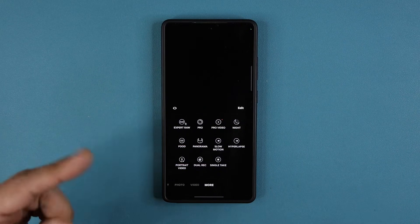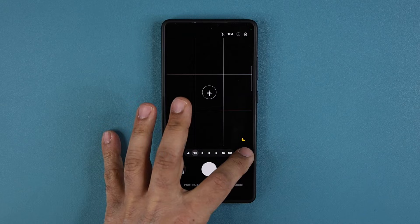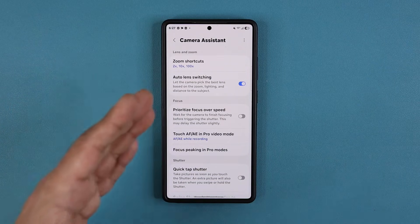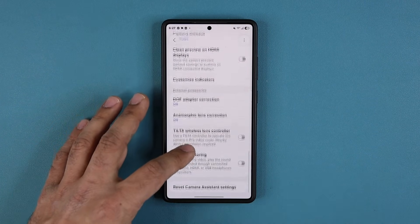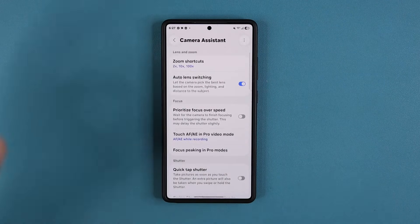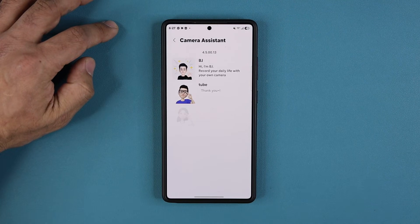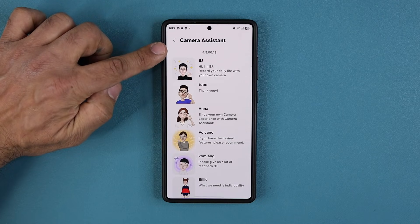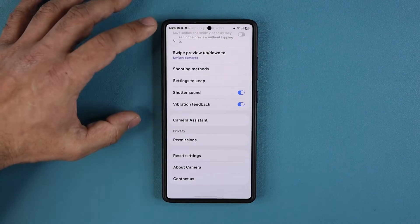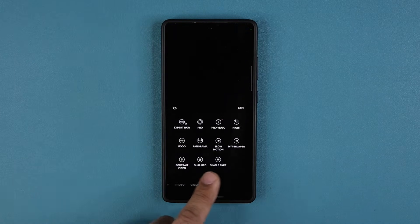If you don't see both of these, go to Settings, scroll down, and go to Camera Assistant. Make sure that in Camera Assistant you have the single take and dual rec modes enabled at the bottom. That requires the latest Camera Assistant version — 4.5.00.13 — which you can update from the Samsung Galaxy Store. It should be available for One UI 8.5 devices.